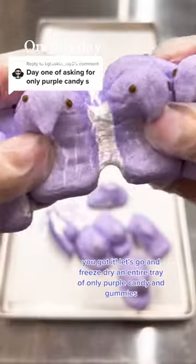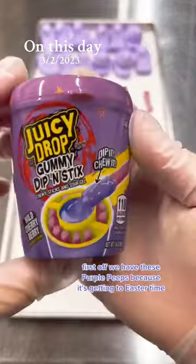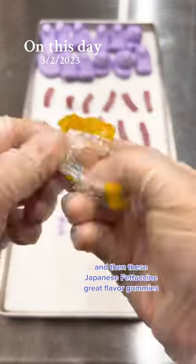Freeze-drying only purple candy? You got it. Let's go and freeze-dry an entire tray of only purple candy and gummies. First off, we have these purple peeps because it's getting to Easter time. We also have these juicy drops and then these Japanese fettuccine grape flavor gummies. They are so delicious.